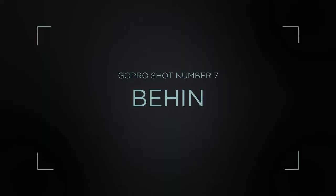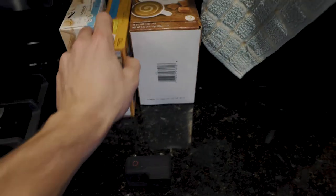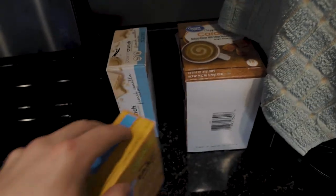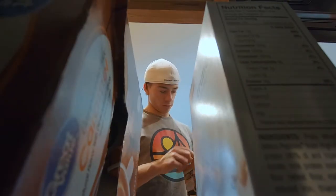Number seven is the behind the object shot. You have a bookshelf with books, or food boxes stacked up, and you put the camera behind the food or books. Pull out the middle box or book, and the camera looks through between those two boxes, focused on you and what you're doing. Then you put the container or book back in there.